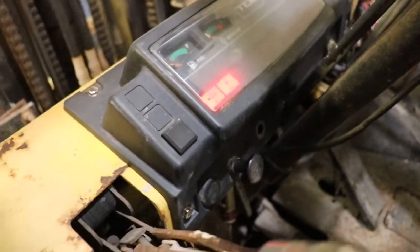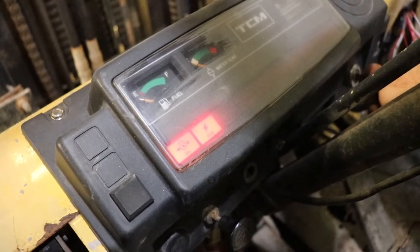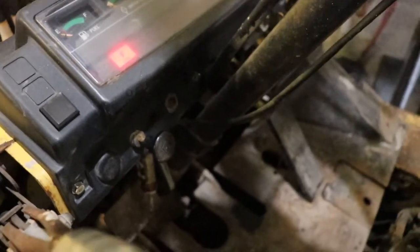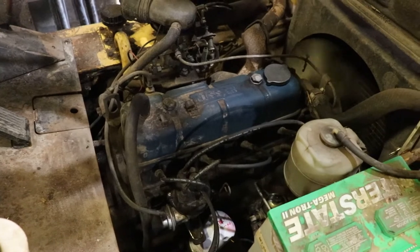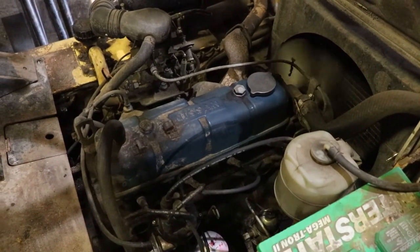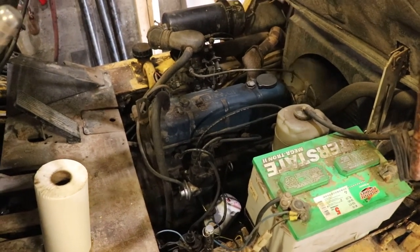Let's see if we can get this thing to start. I'm always used to running glow plugs — I'm more of a diesel person. Pull out the clutch a little bit... and that's a success. The oil pressure sender is working — it just grounds out when the pressure is low. If it's ever leaking through the body of the sender, you know it's failed internally. So we'll warm it up and there will be more videos afterwards. Thank you for watching.